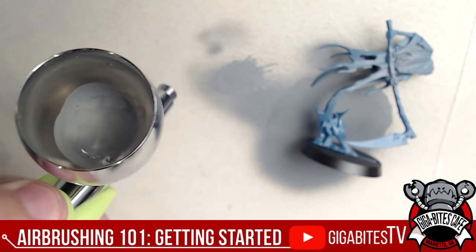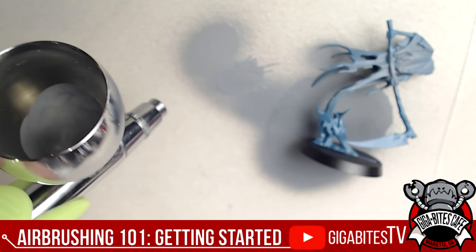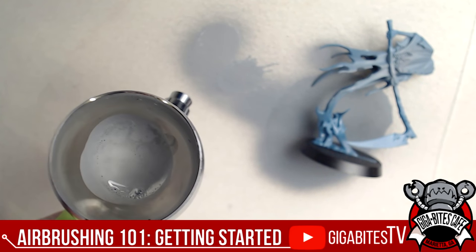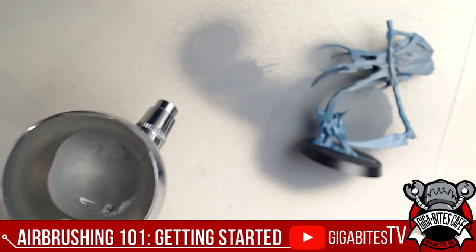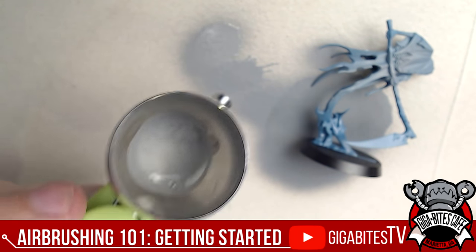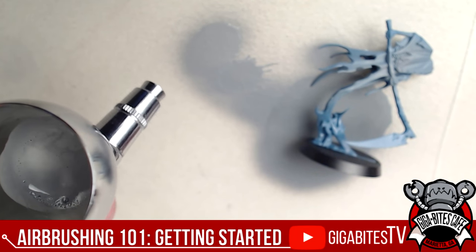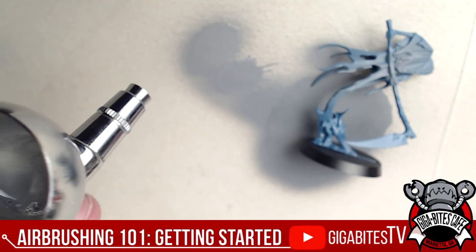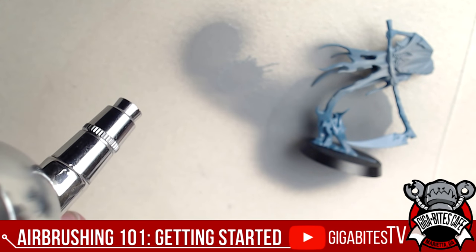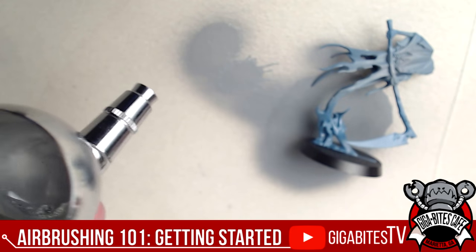A nice easy pattern — and if you pull it all the way back, yeah, that's a lot of paint at once. It really is as simple as that when you get down to it: push your air on, pull back for paint. Different paints have different consistencies. Let me check some comments — I'm about eight feet from my computer.